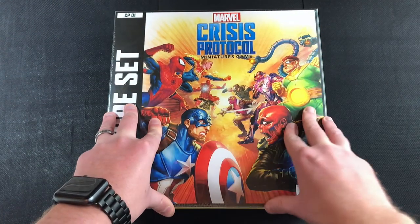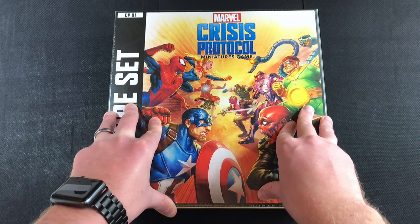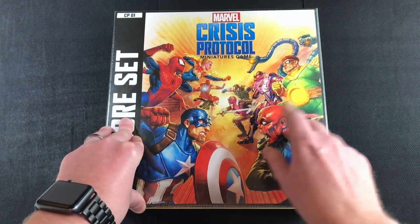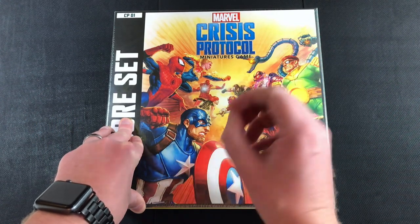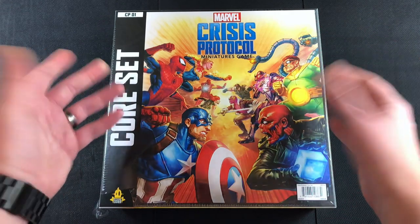Just to mention, there will be a link in the description below to pick this up from Element Games, which deliver worldwide and are reasonably priced — especially if you're in the UK because you can get free shipping. Please do click that link if you're thinking about picking up this game, as it will be an affiliate link and I'll earn a tiny amount of money at no cost to you.